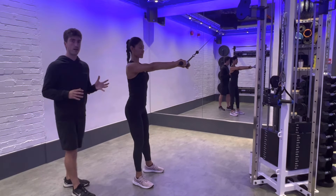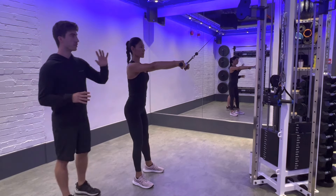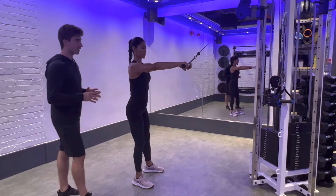We're going to do our straight arm pull down. We're using a straight bar for this demonstration, but you can use two single handles, a rope, or a lat pull down bar — whatever it is that's in your program.